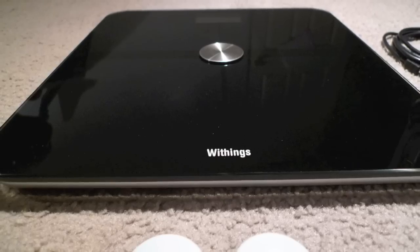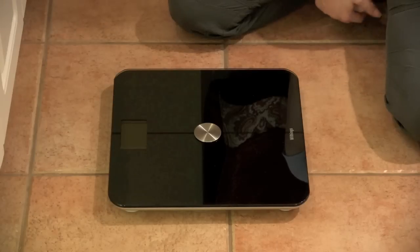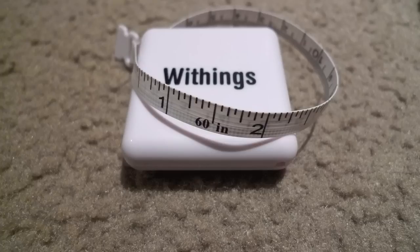Being able to take a look at my weight each day, along with my body mass index, helps me stay on track. It comes with a cute little tape measure.